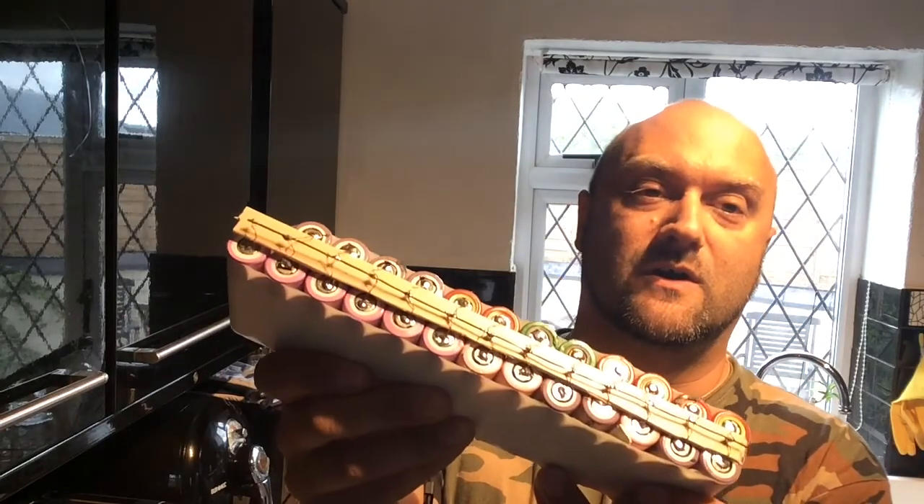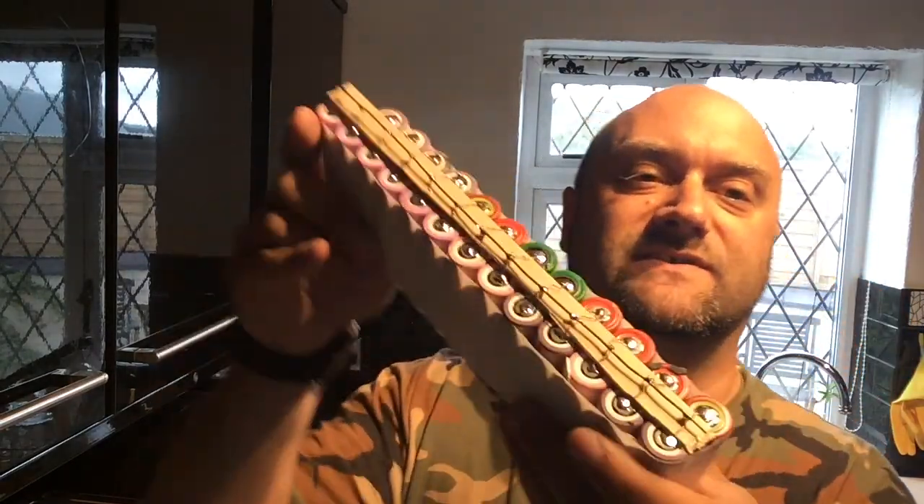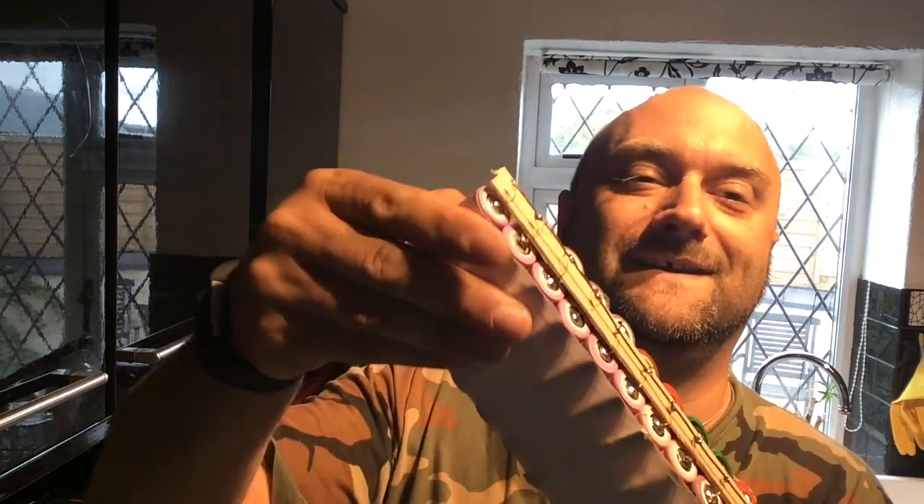We've done a little bit of extra work. We've tried to make things a little more modular and ever so slightly safer. I'm just going to keep on with the build.